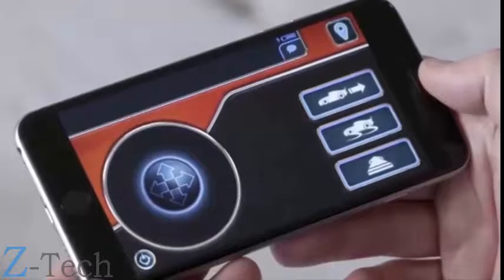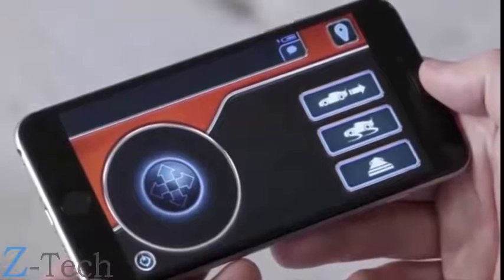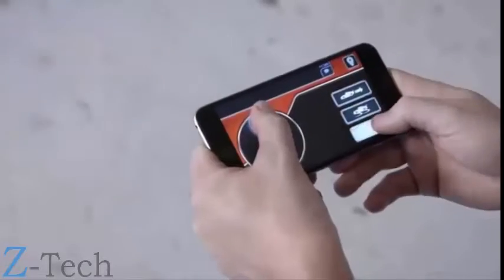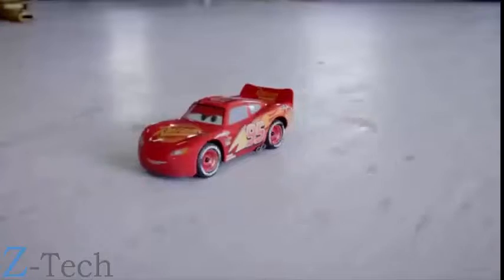The other control buttons are for drifting and a boost. To drift, hold this button and turn to make Lightning McQueen do a donut and some drifting. Press the boost button for an additional burst of speed.